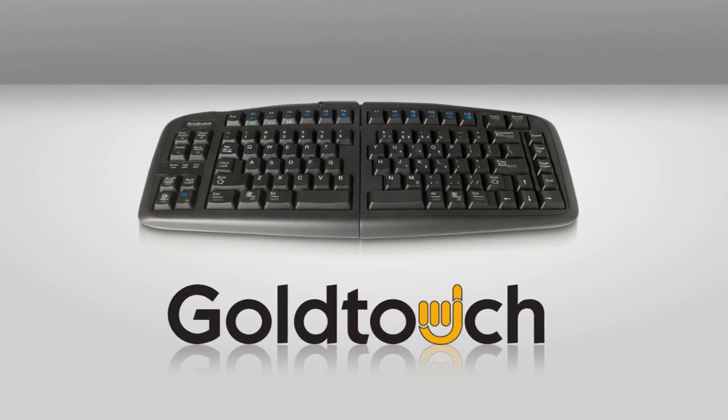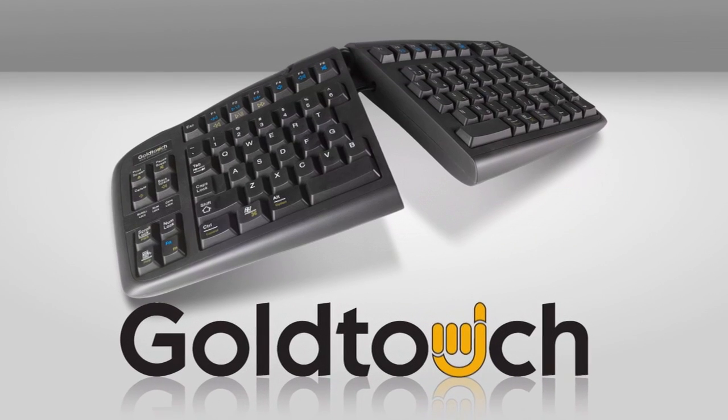One powerful solution? A fully adjustable Gold Touch keyboard. It turns out that most conventional keyboards force your body into unnatural positions — elbows in, wrists flat, hands bent. That can cut way into your comfort and productivity. It can even do real damage.